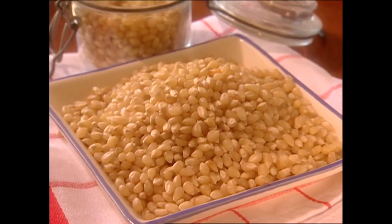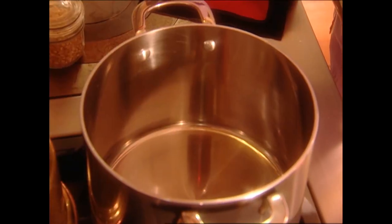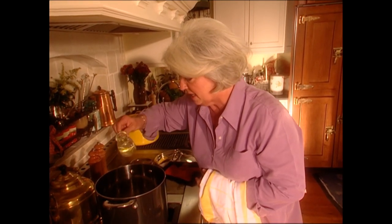There are all different kinds of popcorn that you can buy out there. You can buy it already bagged up, pre-cooked, but I just love doing it the old-timey way. This really brings back some nice memories.